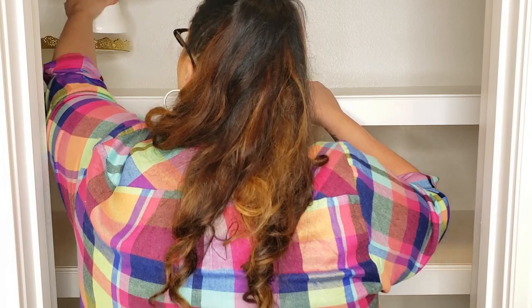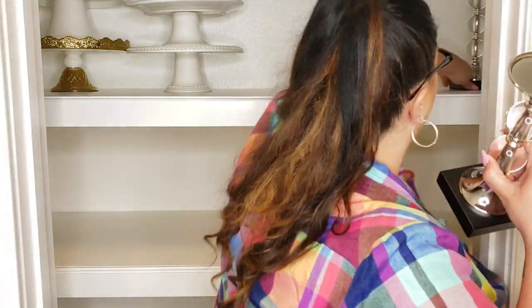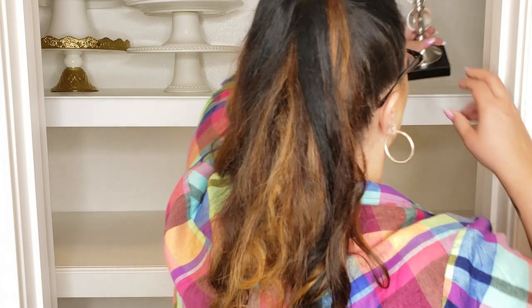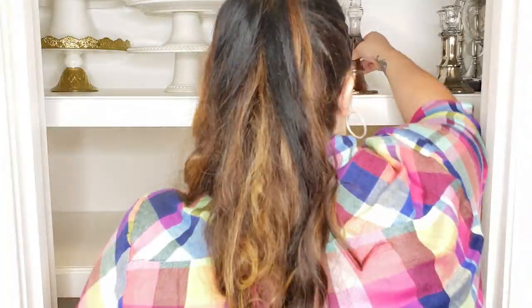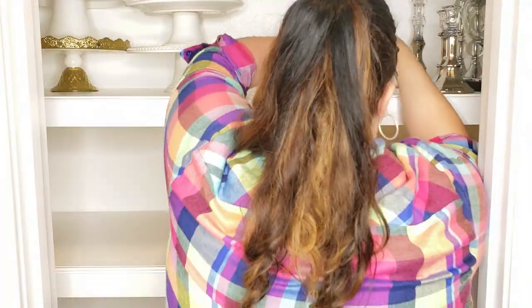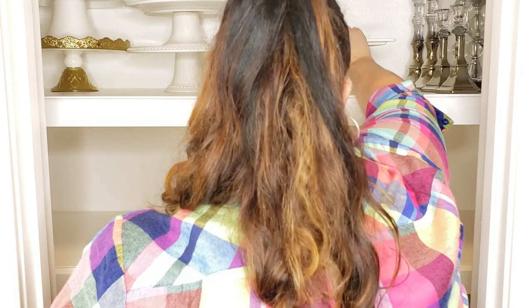With these cake stands, I have a few of them, so I'm going to stack them one on top of the other to maximize my storage space. I have the cake stands on one side and then I'm going to put all of my extra candle holders on the other side. I even have some space to put some serving bowls in the center, so between those candle holders and those cake stands I'm able to store some serving bowls on top of that cake stand.